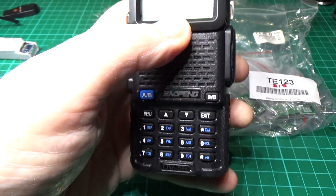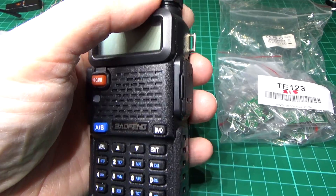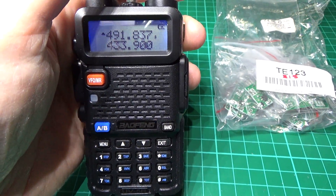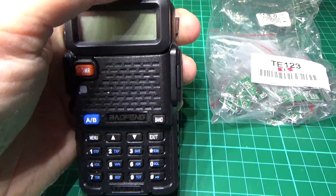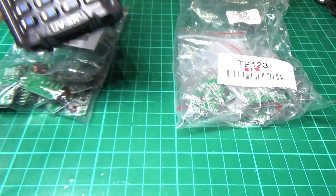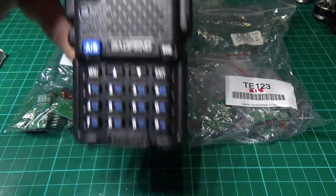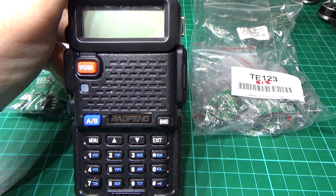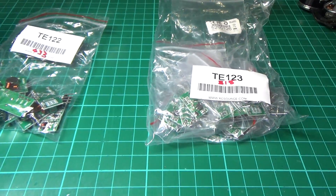Also, the Baofeng UV5R actually covers 4.33MHz but it doesn't cover 3.15MHz. Just a word of warning: 4.33MHz is actually the ham band — they're on 4.33.9MHz.